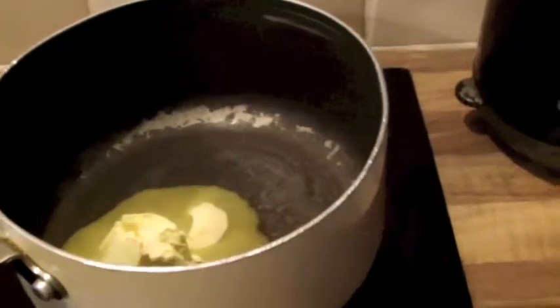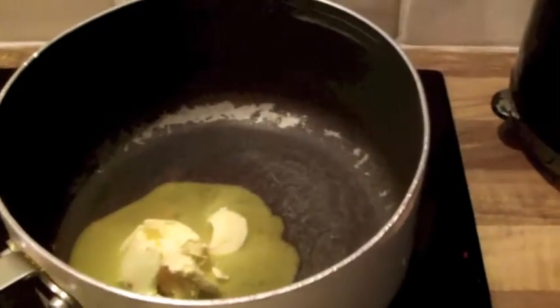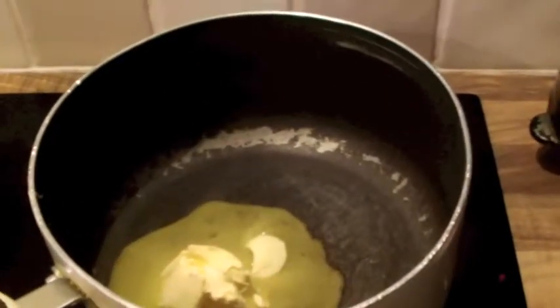I'm making a smoked haddock pilaf tonight, so I thought I'd run through the recipe and how to make it, because it's quite a nice, different meal — we quite like it.